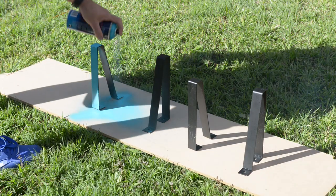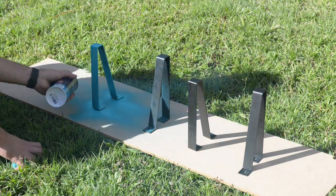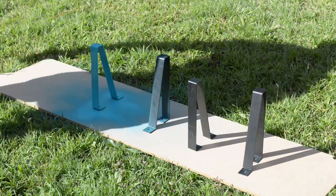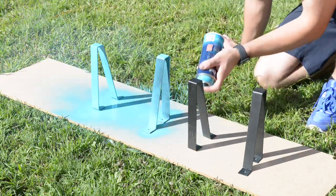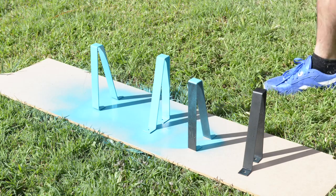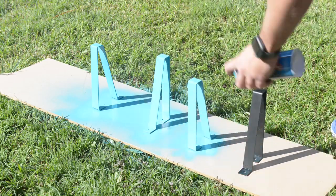I picked up these legs from Bunnings, which is similar to the American Home Depot or Lowe's. The colour I chose to paint them was called Go Go Blue. It's actually a little green, but you can't really tell in the video or pictures. It's an enamel paint, so it's very durable and ready for its second coat within 30 minutes.